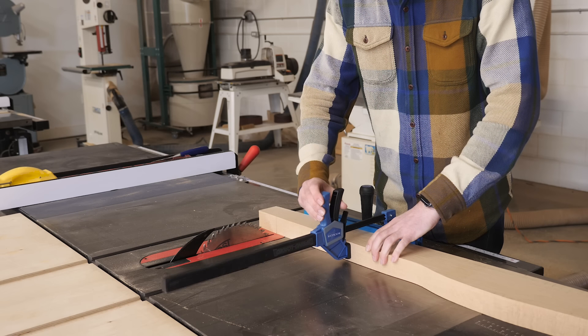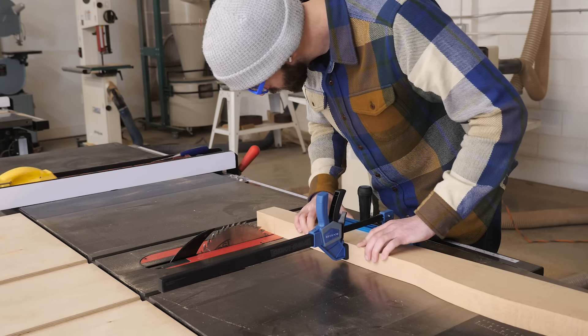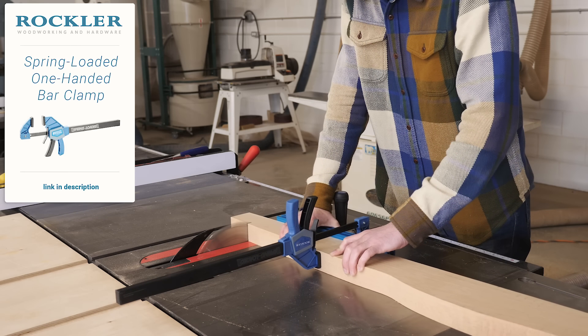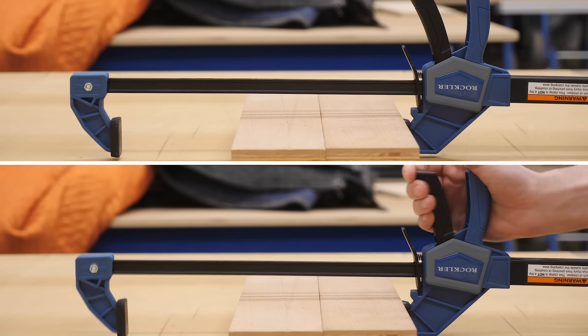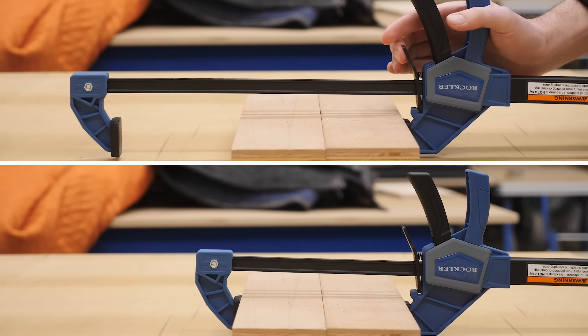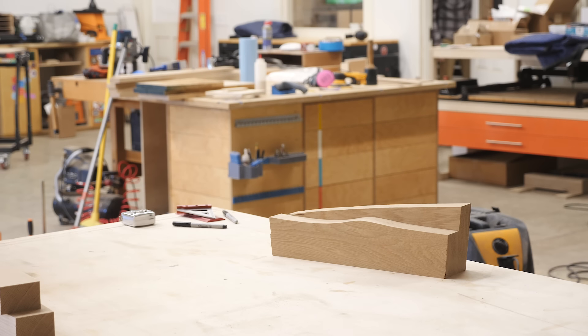By the way, the clamp I'm using in this shot — and a lot of the other tools you see me use — were provided by channel sponsor Rockler. This is one of their new spring-loaded bar clamps. The basic idea is that if you have them open too wide, instead of squeezing the trigger 45 times, you can tighten it up with a lever and then squeeze it once to get it nice and tight. So I just want to quickly say thank you for them sending these out.